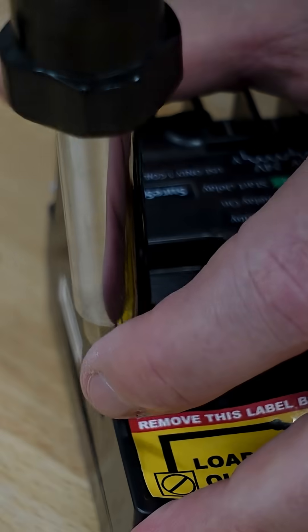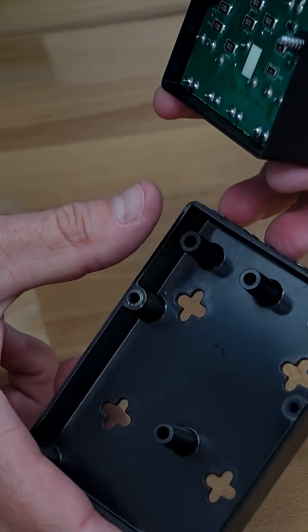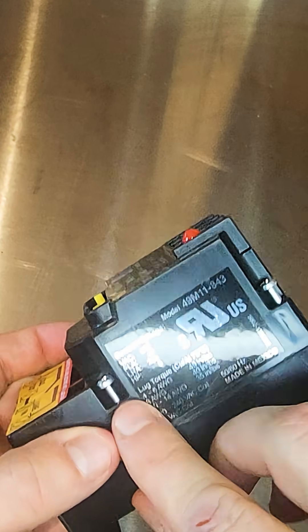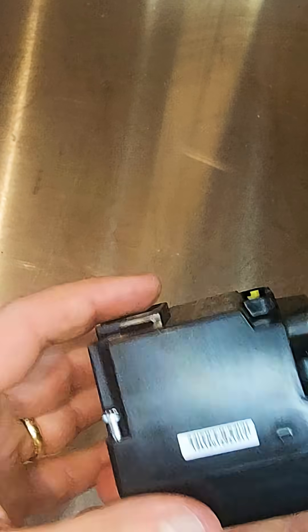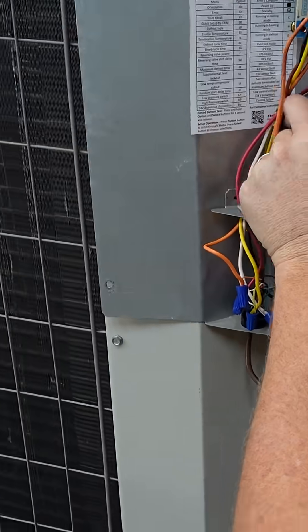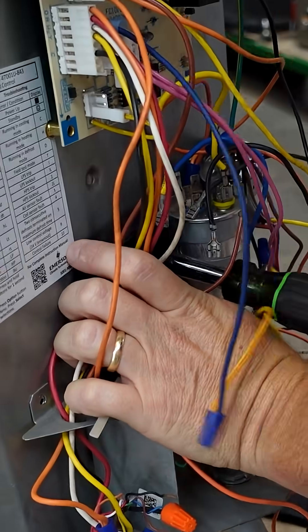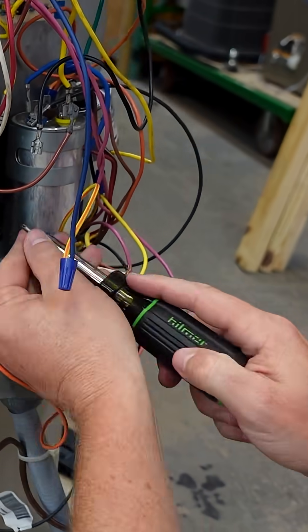First, you'll notice it has a very simple mounting bracket in the back, but you actually have to remove these screws in order to get the back plate off — that's why most of these screws are loose. There's only one that's tightened down just to keep it together. So you're going to loosen up this screw, the back plate is going to come off, and then you're going to mount the back plate first and then mount the rest of the contactor to the back plate.